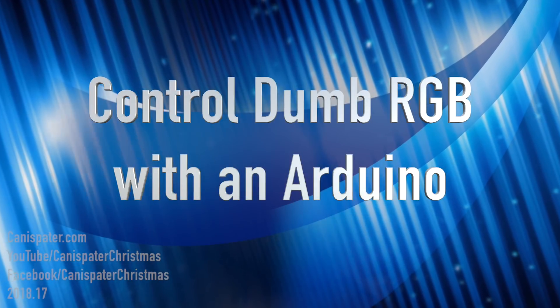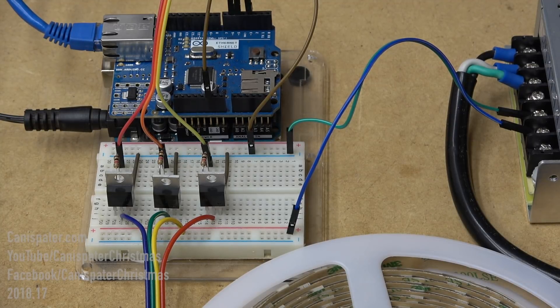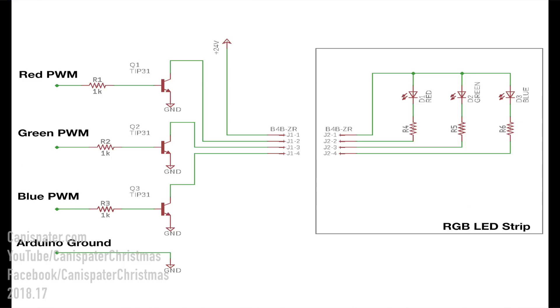I'm going to show you how you can control these with an Arduino, or you can use these in your display with a board from Hansen Electronics. For this demonstration I have an Arduino Uno and an ethernet shield connected to three NPN transistors and resistors controlling a 24-volt string of dumb RGB LED strip. The circuit diagram looks like this — I got this diagram off makezine.com and I'll link that in the description. It's a very simple circuit.